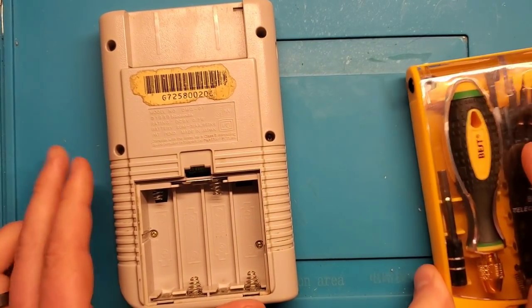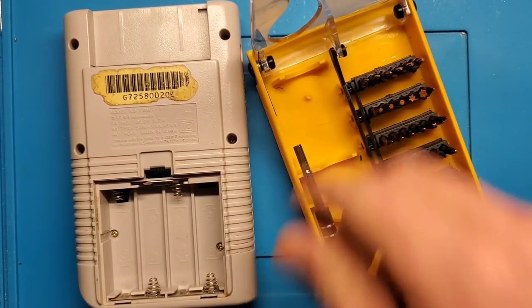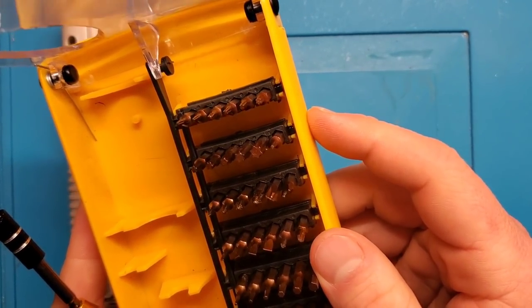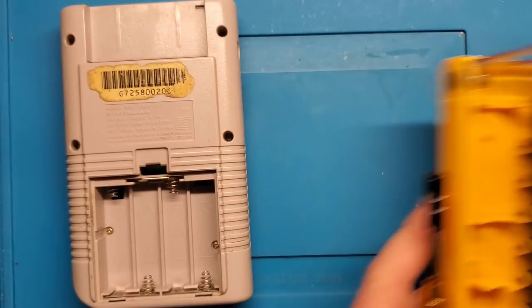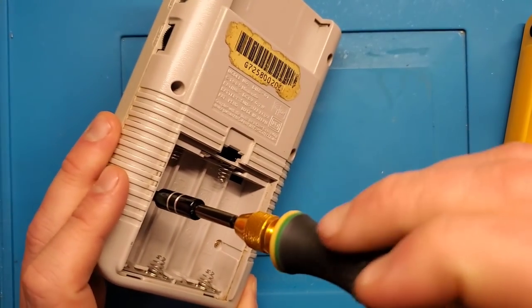To open up this console you're going to need a tri-wing screwdriver. I've got my precision screwdriver set here, and the tri-wing bit — probably this one. Yep, that's a fit.